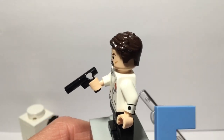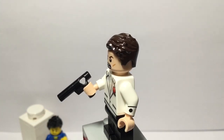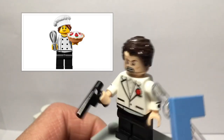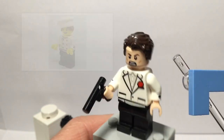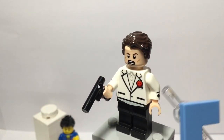I decided to add a bit more arm printing by adding a little bit of printing right there. The arm printing is actually from the Gourmet Chef from Series 17, and that adds a bit of pretty cool detailing to this minifigure. Sadly I couldn't add any more detailing on the legs.